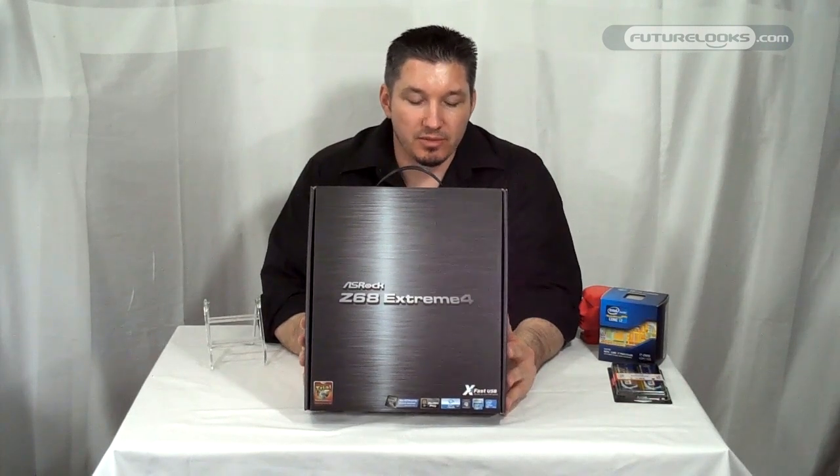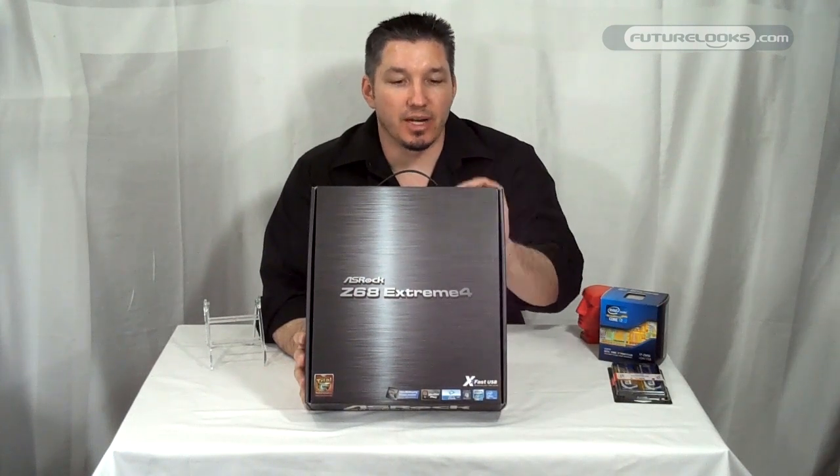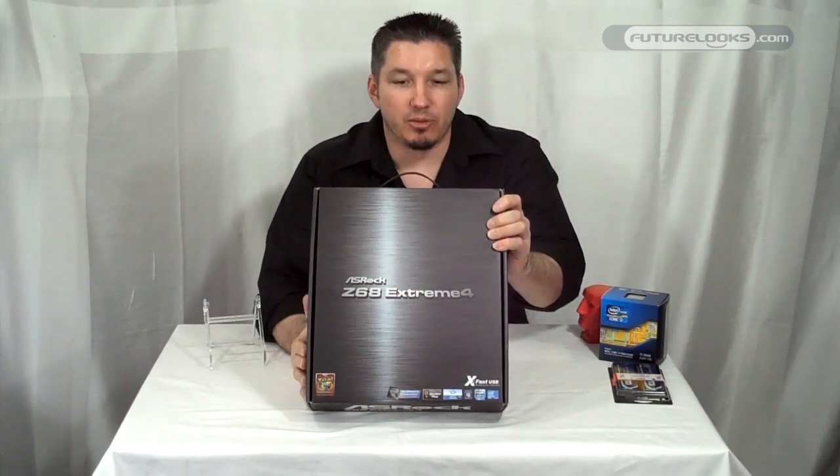This is the new Z68 Intel chipset. The two biggest features this board offers are LucidLogix's Virtu, which allows you to access the Sandy Bridge integrated GPU that has done quite well in many of our media tests, and Intel Smart Response Technology, where users can easily add an SSD configured somewhat in a RAID-mode fashion, using the smaller SSD for caching, which can speed up your system — especially if you use large programs that require a lot of data moved around.